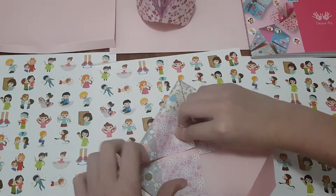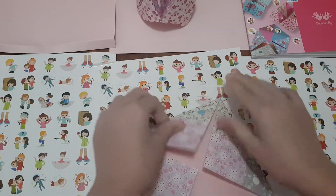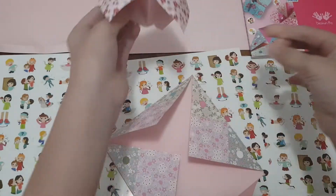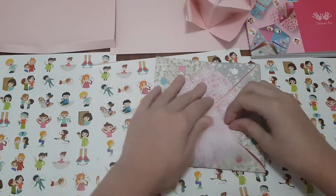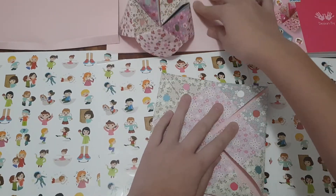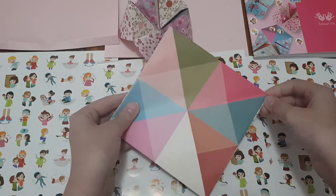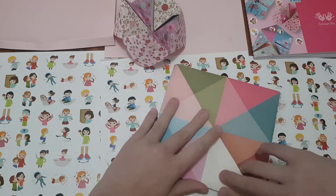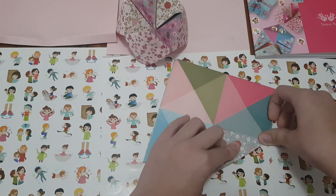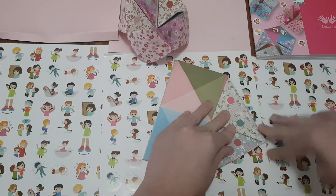Try not to overlap because that'll make it hard. Then we fold in again — this time they've made some guidelines for us already.